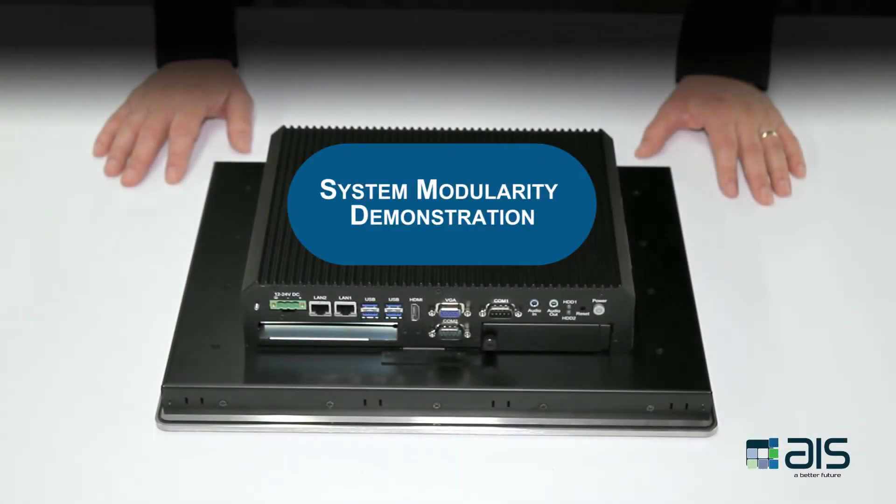Want proof? Watch this video to see for yourself the incredible system modularity of AIS's premium and standard touch panel HMI systems. In this demonstration, we will go over the modularity of the premium and standard in-touch panel PCs.